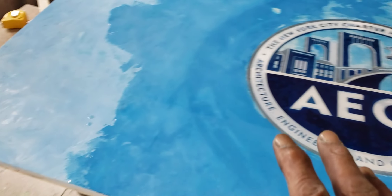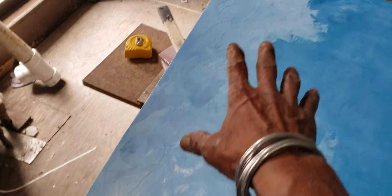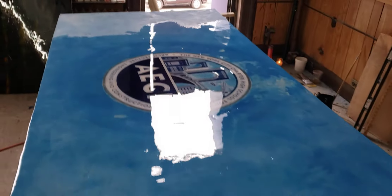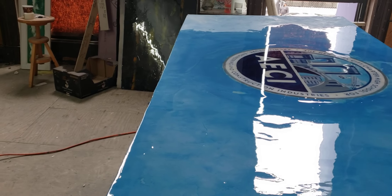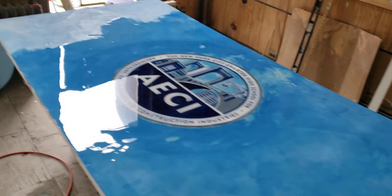We're going to install this in the lobby. We put the first coat of resin — we're going to finish this up, let this set, then come back, sand it down, and put a second coat. This is for the charter school we're doing in the Bronx, New York.